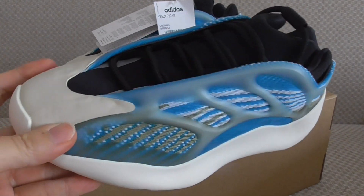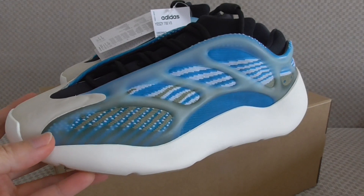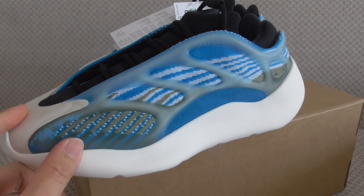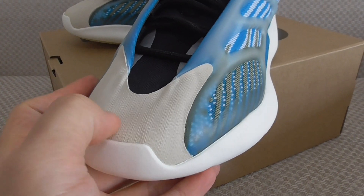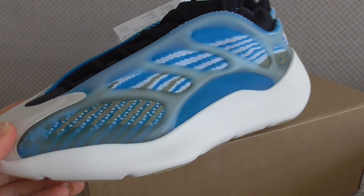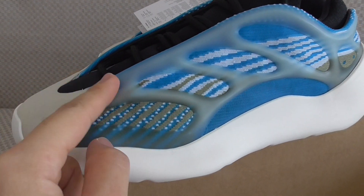The material and shape of the whole shoe is the same across colors — just the color is different. On the front, this part is milky white rubber, and on the side there is also a rubber section. So there are two kinds of rubber material used.